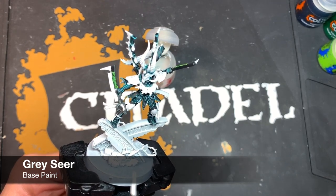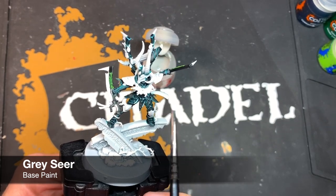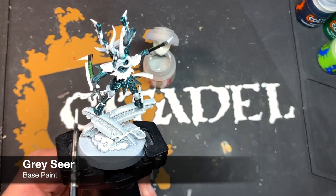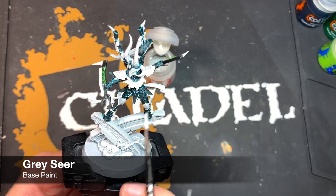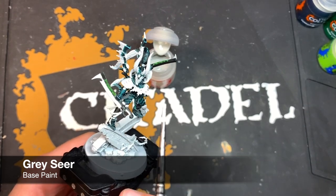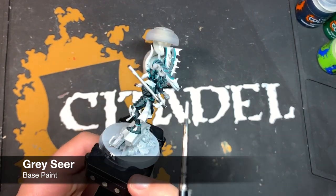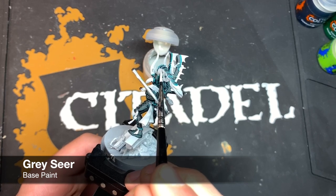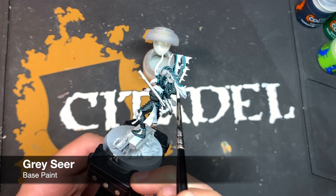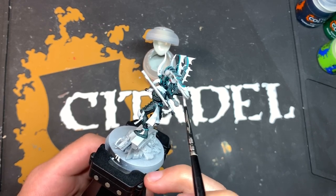Now we're going to clean up — all the places where we've got a colour we don't want. For example, on the dangly bits of cloth from his armour, the mask — we're just going to clean it all up with some Grey Seer. Finding any splodges on places like the hair from adding the Pteradon Turquoise, just using some thinned-down Grey Seer to tidy up all those mistakes.